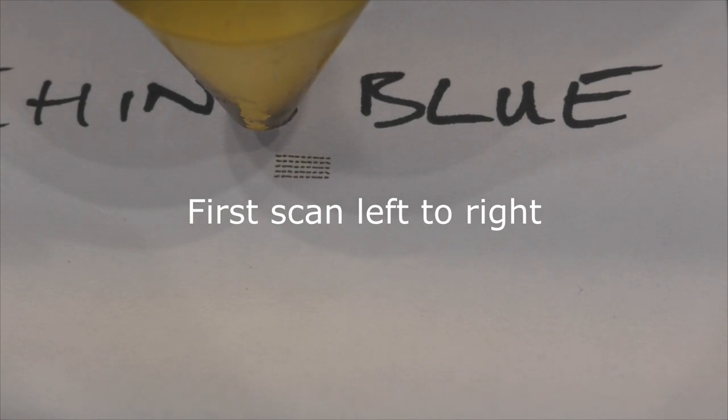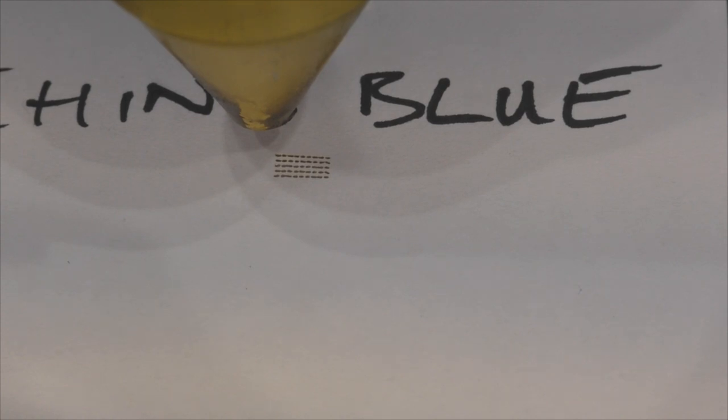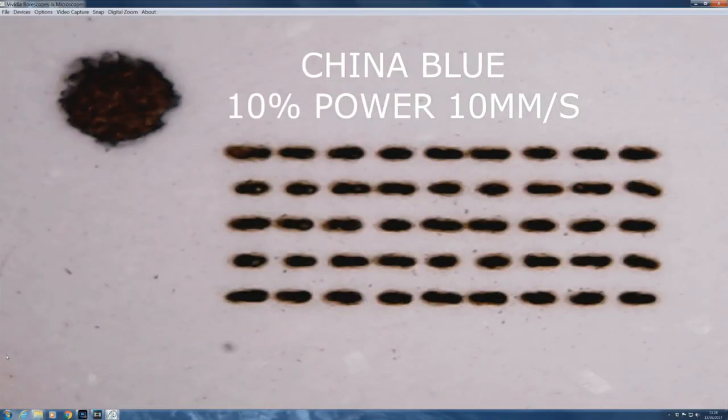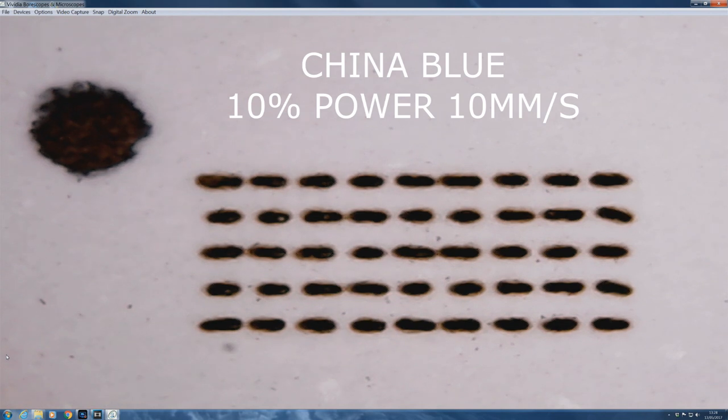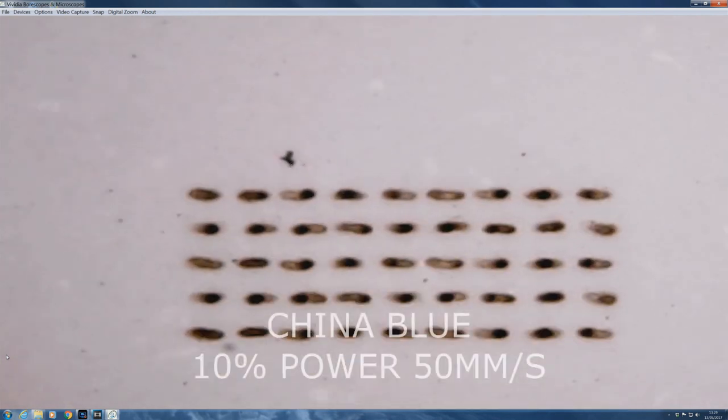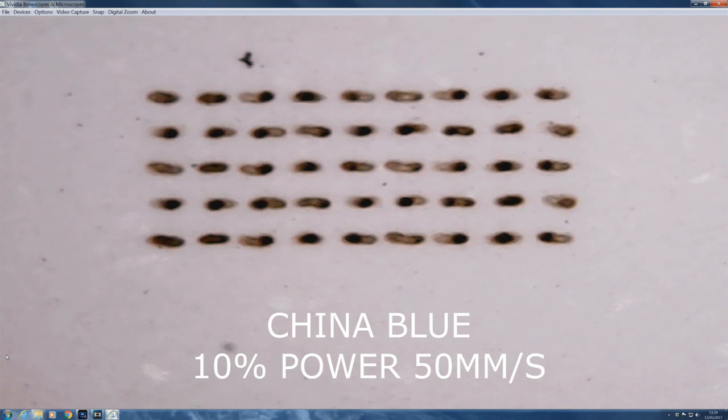I was expecting every line of pixels to go in a similar direction, but instead I saw every line going in opposite directions — the gaps were being jumped, which is an interesting observation. Let's see the same thing on the Light Blade machine. Now looking at the China blue machine results: those aren't dots — the big black mark at top left is where the first scan line started. The dots are traveling left to right, then the second line is traveling right to left. That's 50mm/s speed at 10% power.